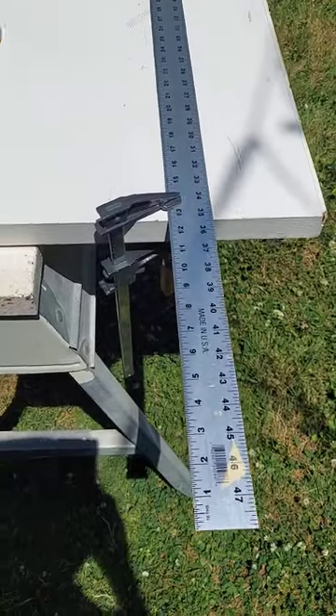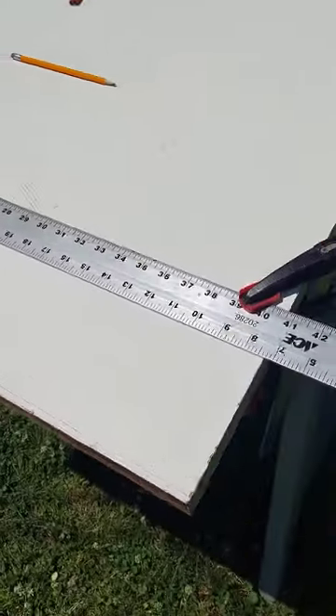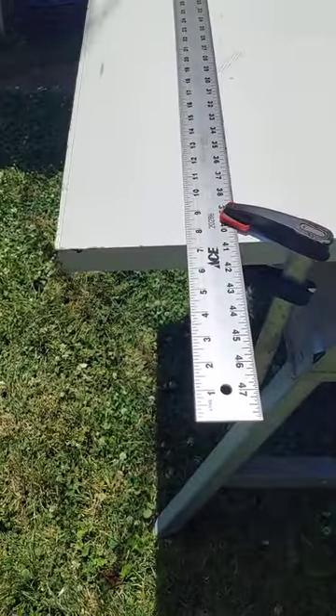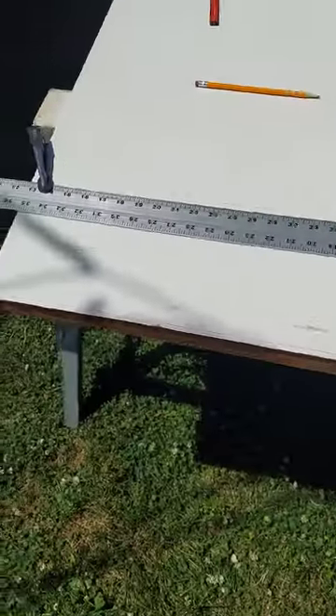I've got everything set up. I've got some clamps on my guide. And I'm not going to try to attempt to hold the phone and work this circular saw at the same time, so just hold on and you'll see what happens.